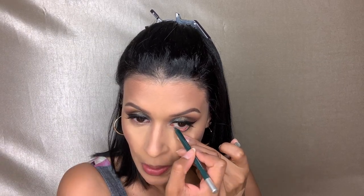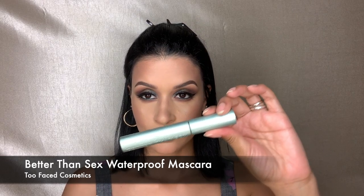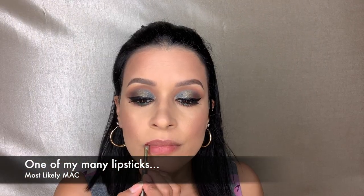Here I'm taking the Urban Decay eye pencil in Mars and lining my under eye. Then I take the brown shadows we applied to the crease and apply the same shadows to the lower lash line, blending that out for a beautiful blown-out lower lash line. Now I'm applying mascara to my lower lashes and highlighting the inner corner with a gold shimmery shade from the Frontcation palette.